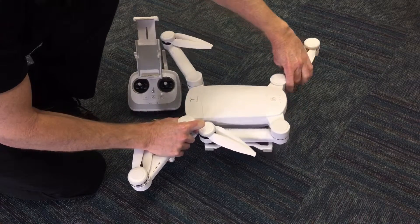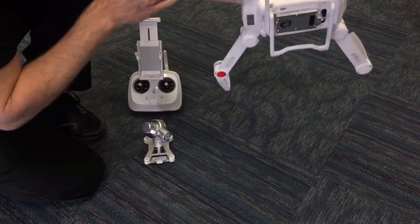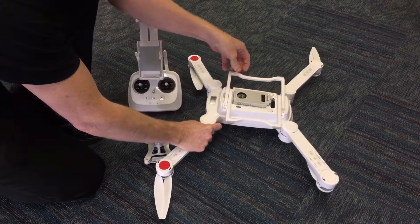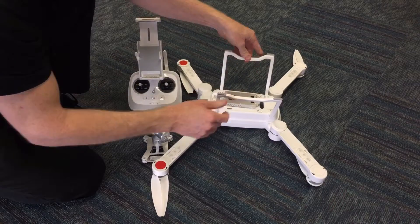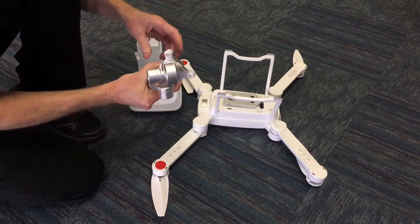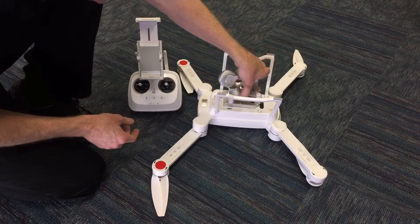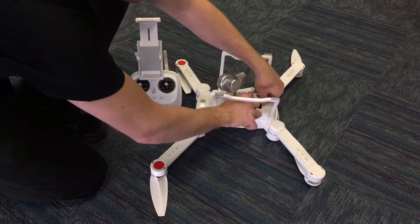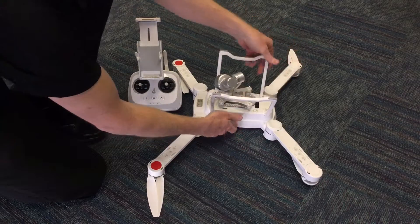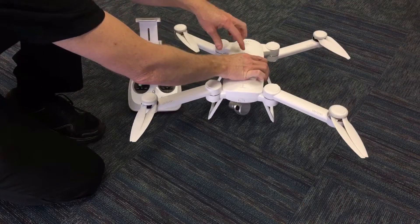The legs actually fold out as well — flip those out. The camera attaches nicely underneath; slide it into the slot, pull on the pin, push down, and it's secured.